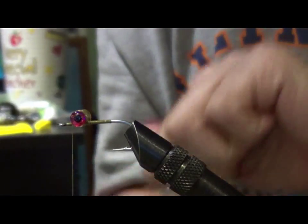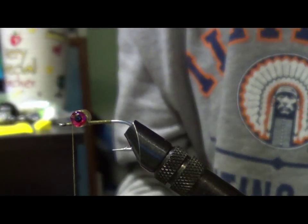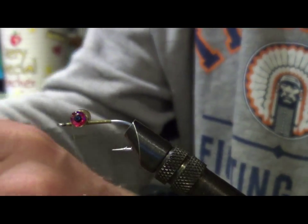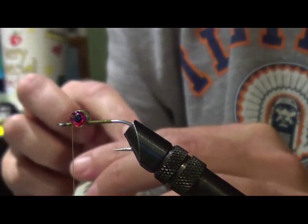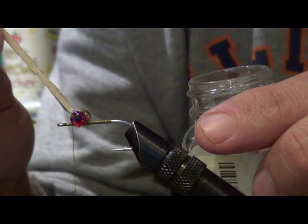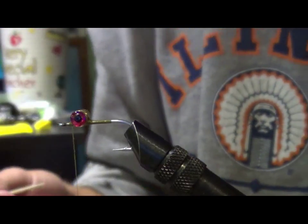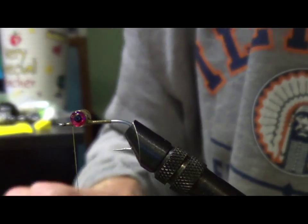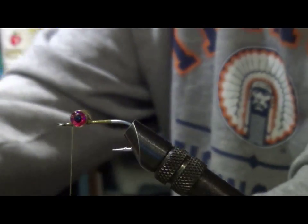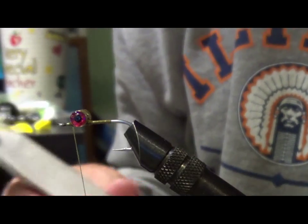I take head cement and a toothpick and put a pretty good glob of cement down. I want it to soak the threads and run down onto the hook shank. This cement doesn't set super fast, so as I tie my other materials in, they're going to get saturated with this head cement and it's going to make a super good bond and keep all my materials in place.